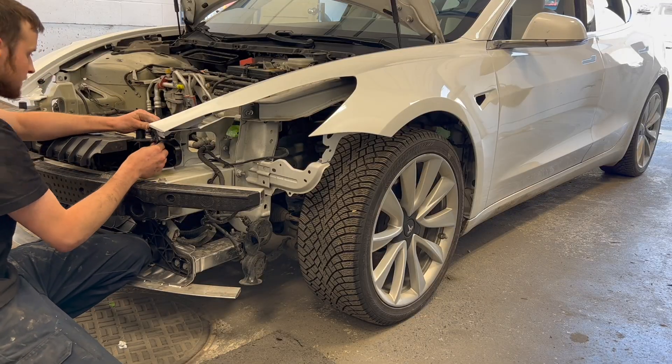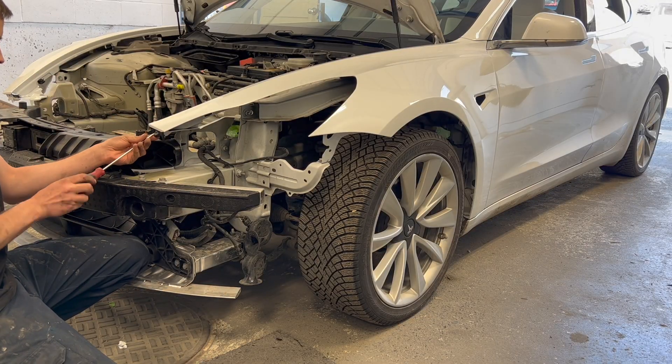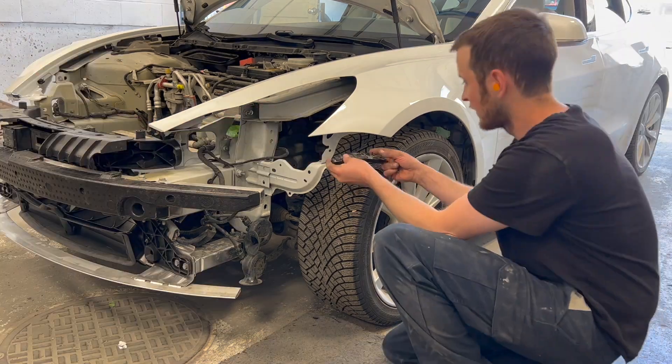Both left fender retainers are now installed, followed by the left headlight which is attached with two 10mm bolts.